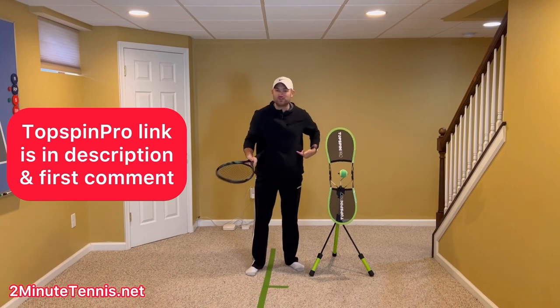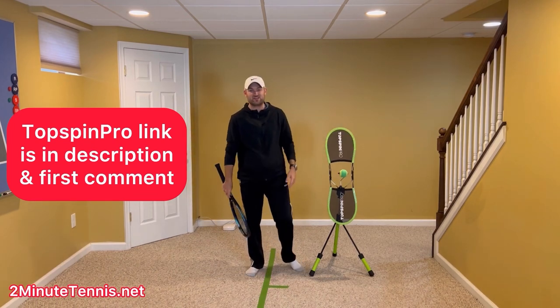To get your own for at-home practice, just use my link. It's in the description. I'm also going to pin it in the first comment.